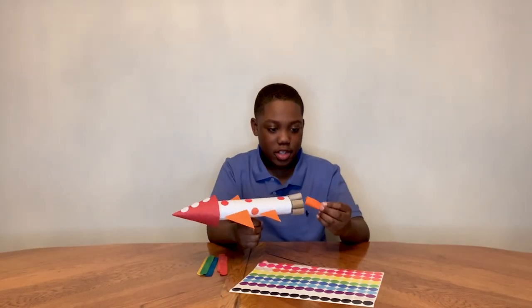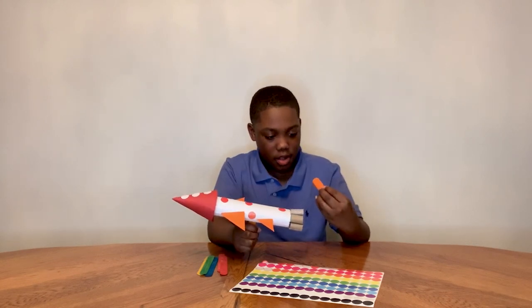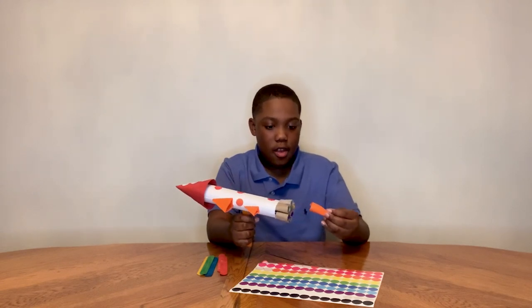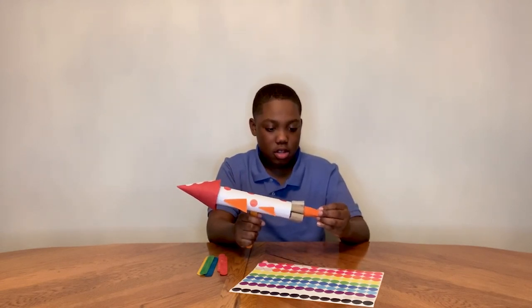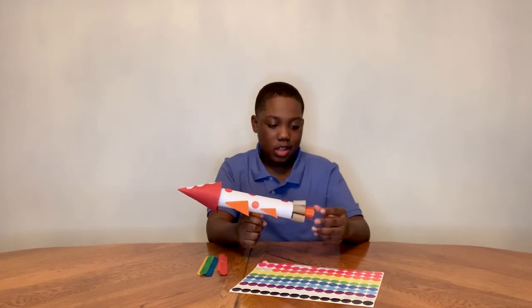You can add more detail by making a fire effect. What you can do is cut little strips of paper, roll it around your finger, and then you can put it into the bottom of your rocket to make it look like it's shooting fire. Let's see what you can create.